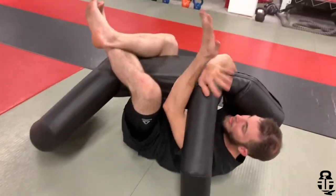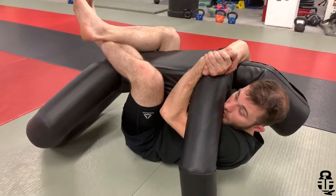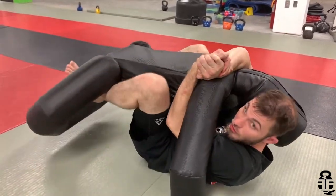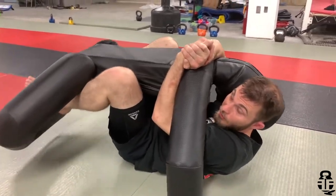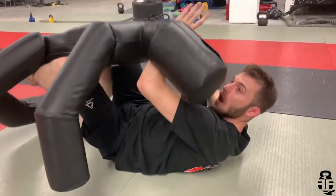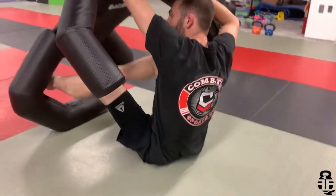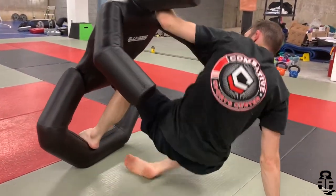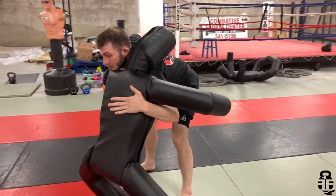I've established my guard position — over-under — really keeping myself safe. From here, transitioning to butterfly guard, elevating my opponent's hips. I'm going to use my non-dominant hand to swim around and put a base right here, pushing away, elevating my leg up, bringing it through right into a grappling position.